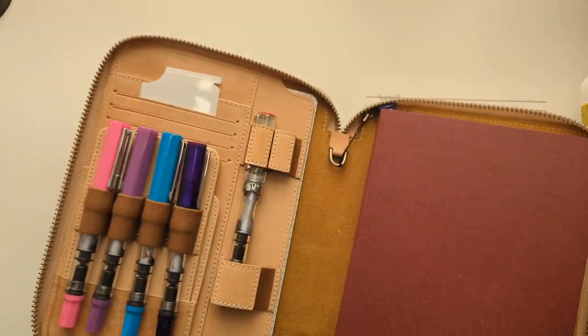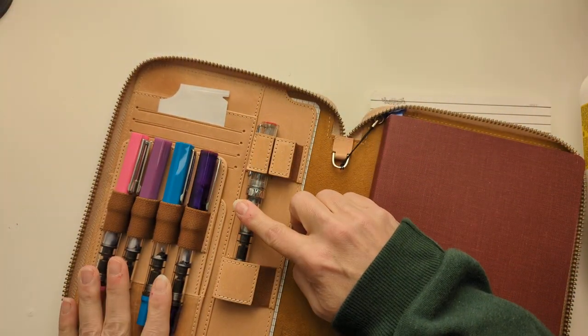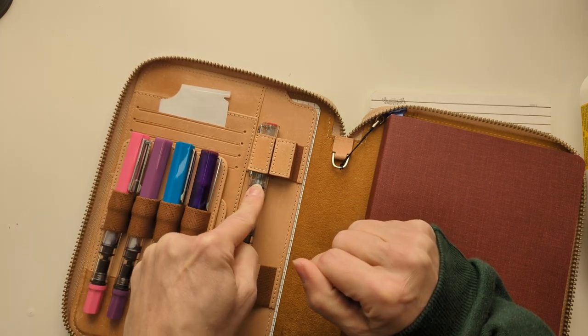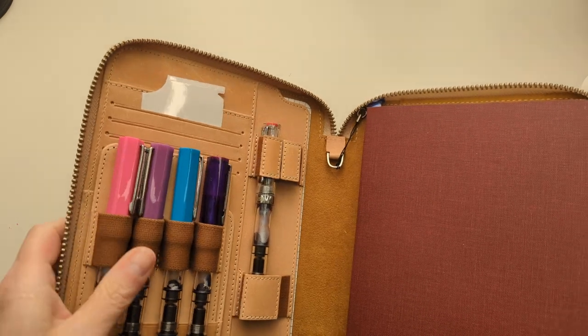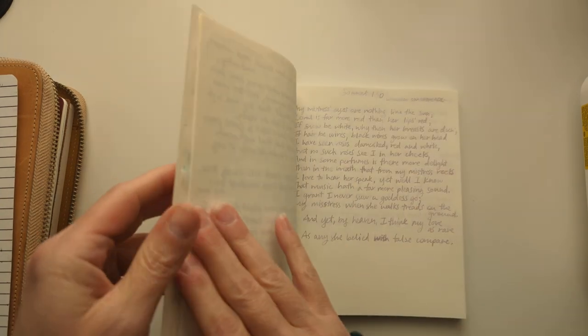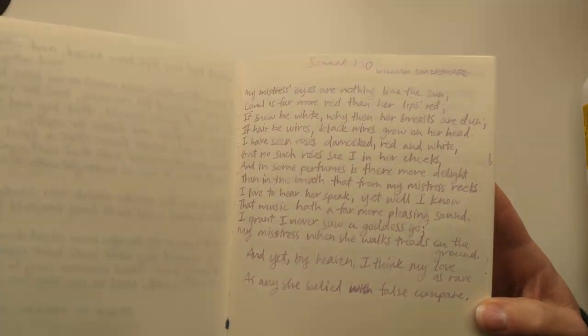As a reminder, I'm using these Twisby Ecos and EFFM Broad 1.1 Stub. I'm doing my journal writing with them, one a day, and I'm doing copying out poetry. So this week was a little bit basic, and we went with Shakespearean sonnets.